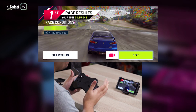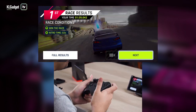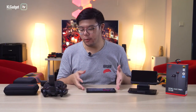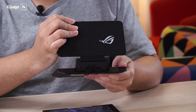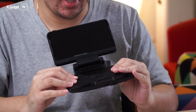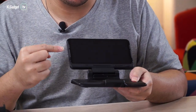Using the Kunai 3 wirelessly definitely works and it's pretty easy to set up as long as you have the Bluetooth connection secured. The next accessory you might want to get is the TwinView Dock 3. This time around it's more streamlined in design — very thin and light. It features a 6-inch AMOLED Full HD 144Hz secondary panel right on top.